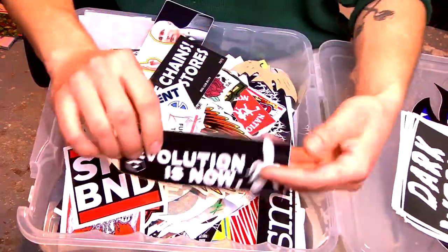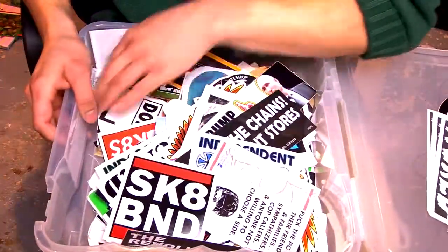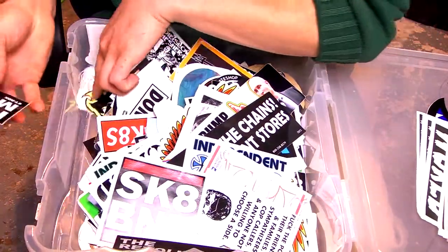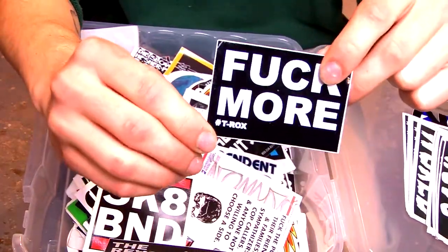If you would like me to draw a really cool custom rolling tray and maybe give it away, comment down below. If you like these videos, like and subscribe and tell me that you like them so I can keep doing them.